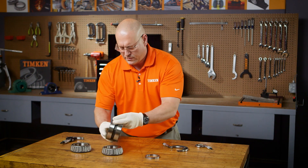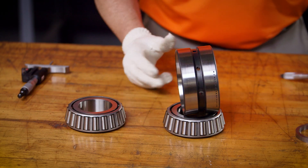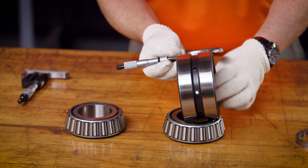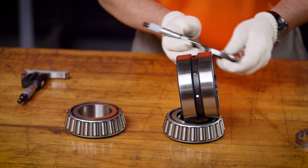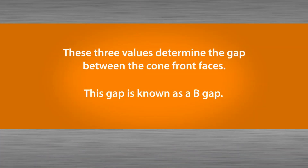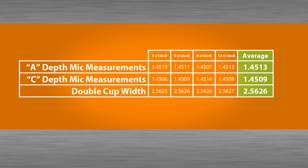The third measurement requires an OD mic. Measure the width of the cup in four locations around the double cup and record that. With these three values, we can determine the gap that exists between the cone front faces and the bearing assembly. This gap is known as the B-gap. To calculate the B-gap, add the two averages generated from your depth mic readings and then subtract the average from your OD mic reading.